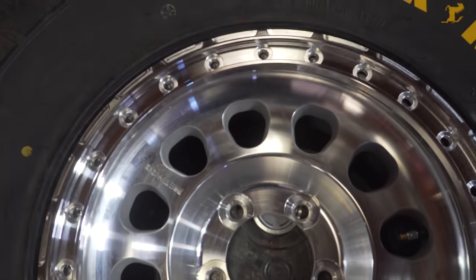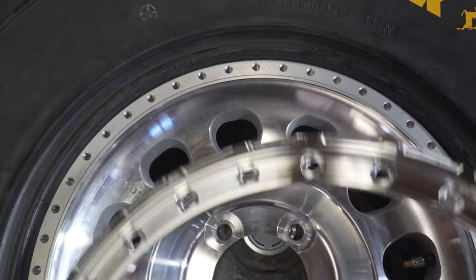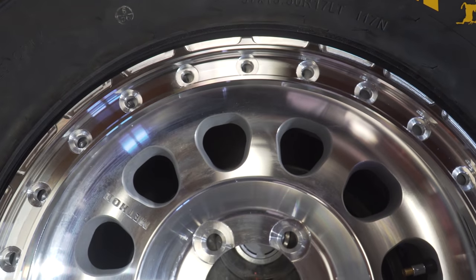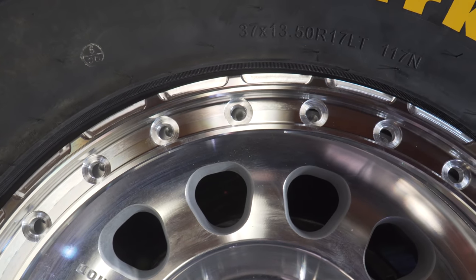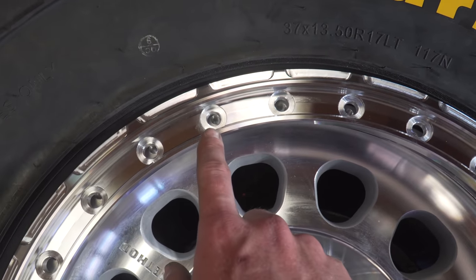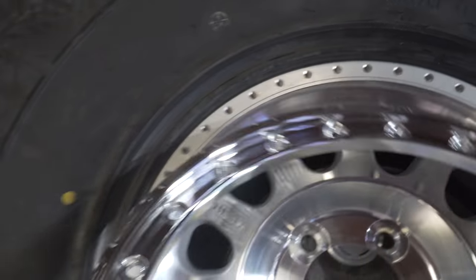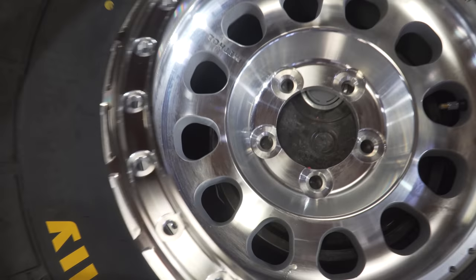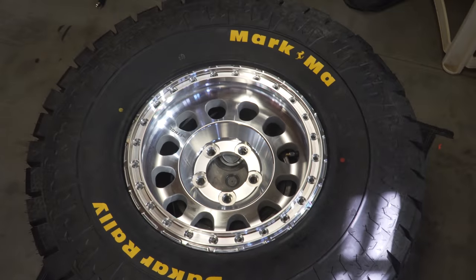Now take your beadlock ring and set it on the wheel. The cool thing about the Method wheels is they have more holes than needed, so you can alternate bolt hole sets. If you ever break a bolt off, you can swap to the other set. Set the ring down and it sits right on there.